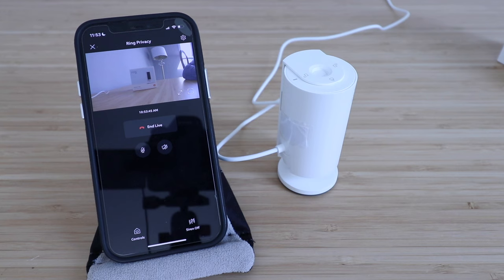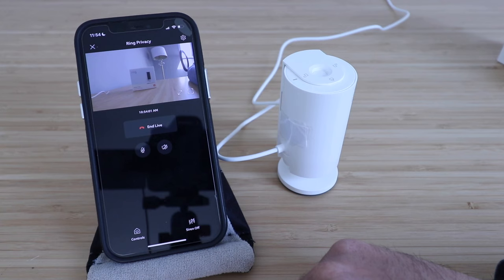With this camera you're going to have live video footage, and you can also store the recordings on your phone if you pay for the subscription service. It also allows you to have two-way communication — you've got your microphone and speaker icon so you can mute your microphone or your speaker. You also have a siren feature so that if you have an emergency, you can play the siren.